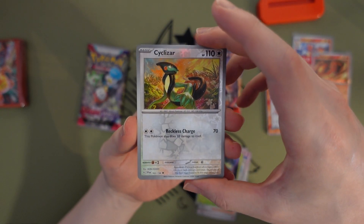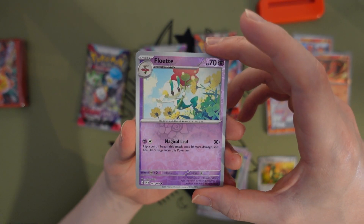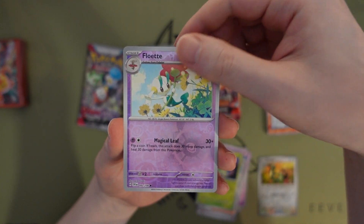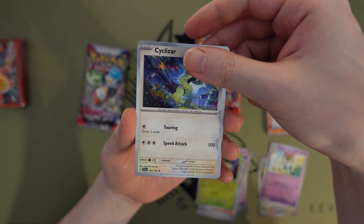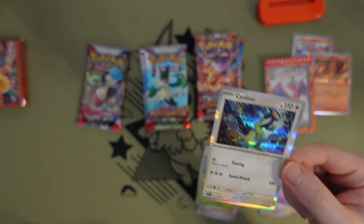Ceruledge — our first reverse. Floette — evolves from Flabébé that we saw earlier, pretty cool. And then there's another Ceruledge. Do Ceruledges always come in twos or something?